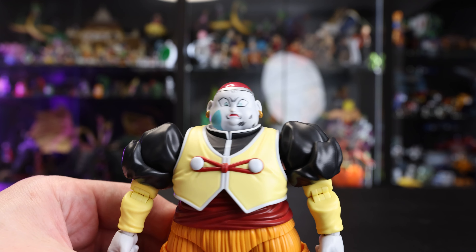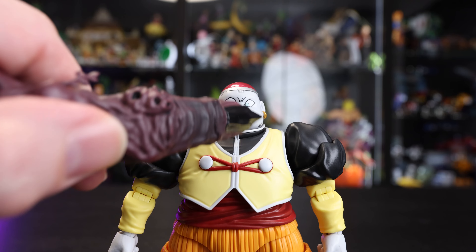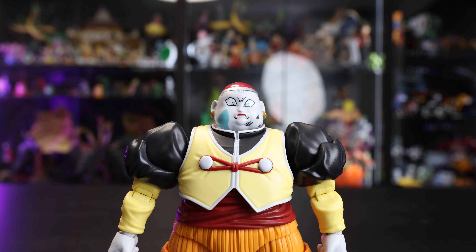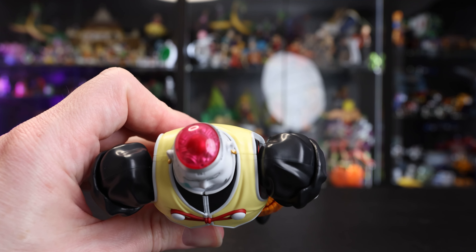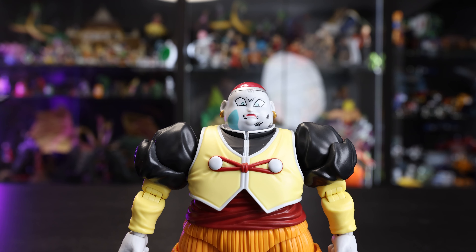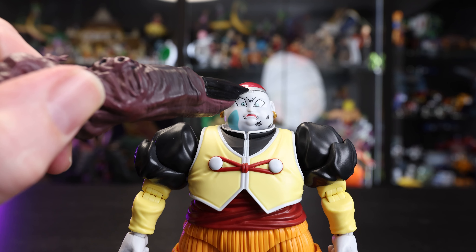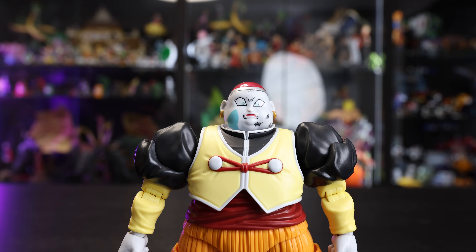Finally we have the face where he's getting his ass handed to him by Vegeta — there's a footprint on his cheek, scuff marks, and the eyes are wide open like he's in shock. It pairs beautifully with the robotic brain head. This brain piece can go on all the heads, and all the faceplates do have the silver bolts underneath to pair with that accessory, which is really nice. All the detailing on these heads is super crisp and clean.